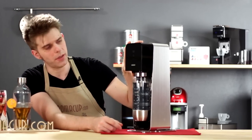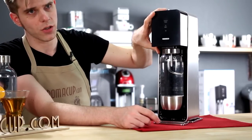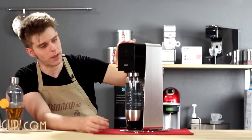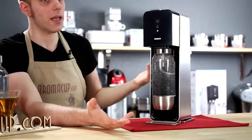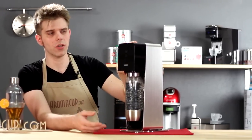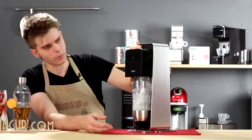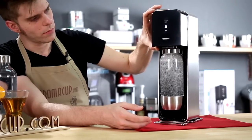Now I just need to choose how much carbonation I want to add to the water. For a light carbonation, I'm just going to press the carbonation block down until I see the single light light up, then pull that block back up and the carbonation is going to finish. For a medium carbonation, I'll repeat the process and hold this down until I see the middle set — the three lights — light up.